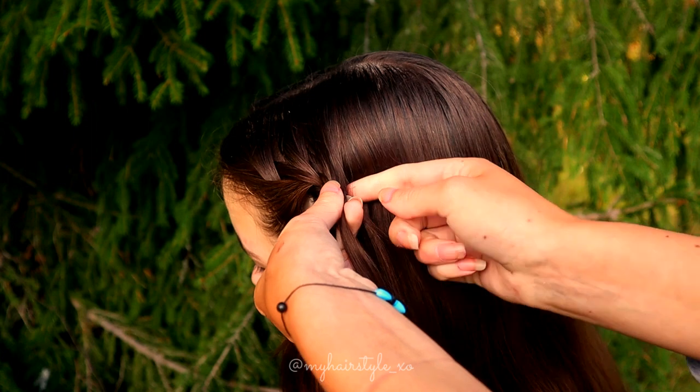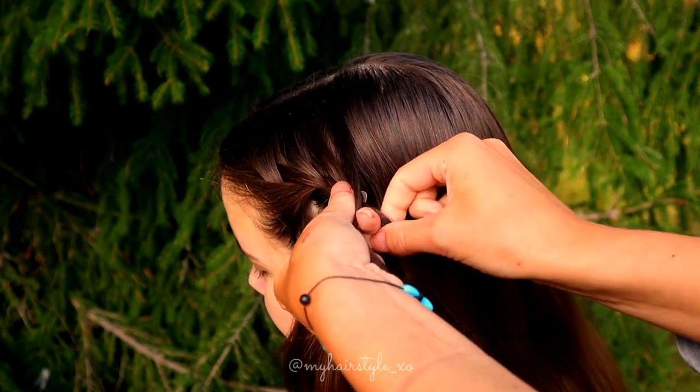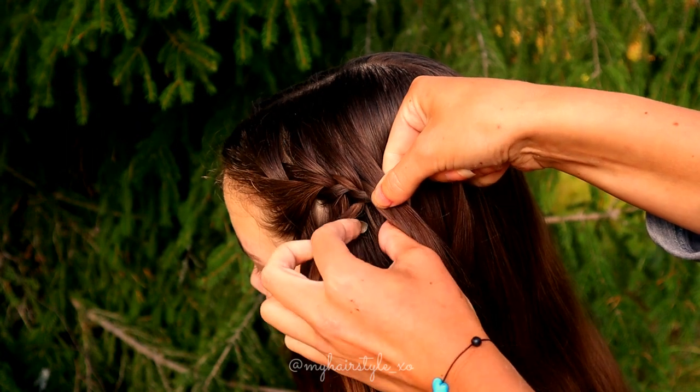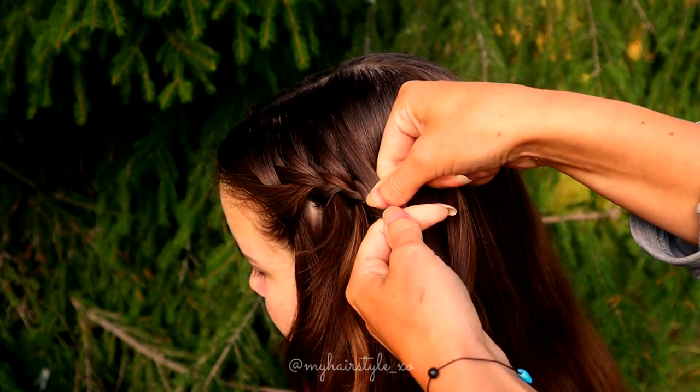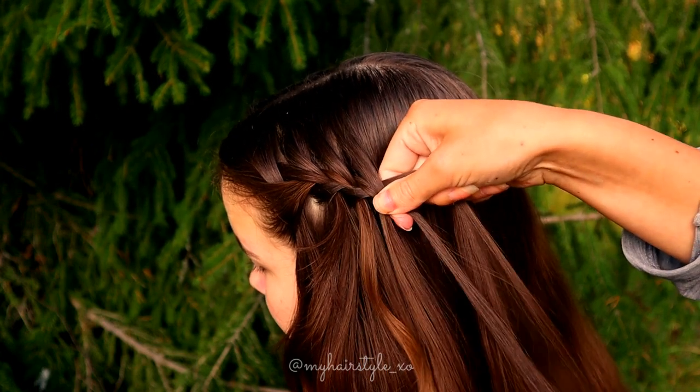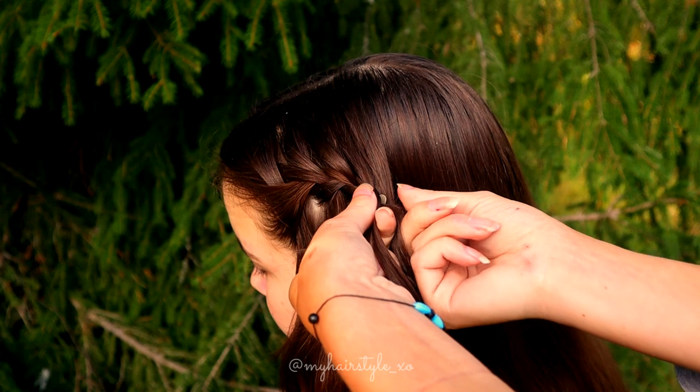Right over, add hair. Leave the left strand out and replace it with the new one. Bring the strand over, and right over, add hair.